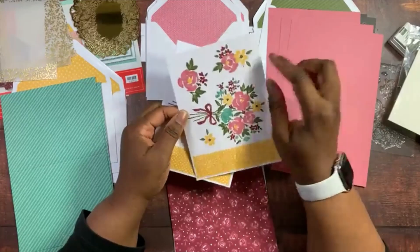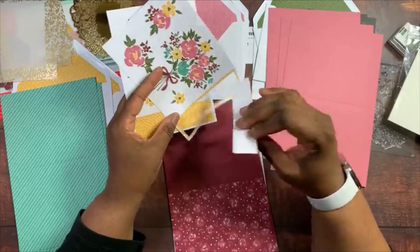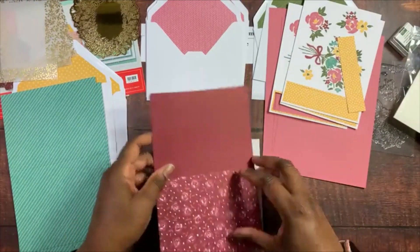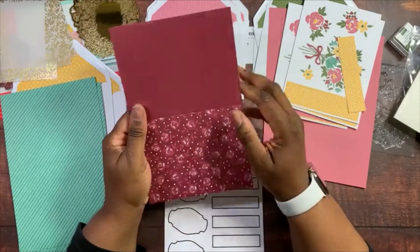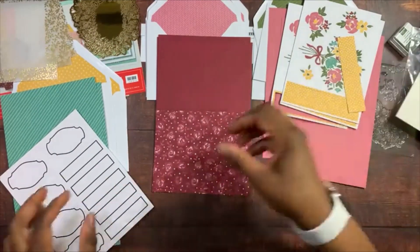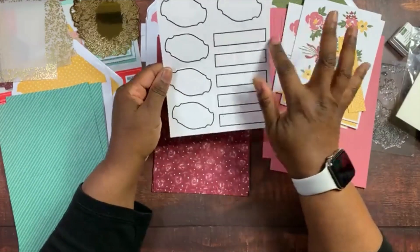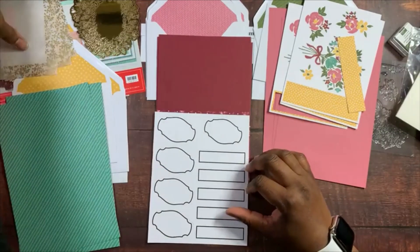We have some die cuts: a big bouquet of flowers, some smaller flowers, and a small strip — three sheets of those. We have a final card base with some flowers, three of those, and some mini glue dots. Finally, we have pieces where you can stamp your sentiment and pop them out — five rectangles and five of another shape. That is our kit for this month.